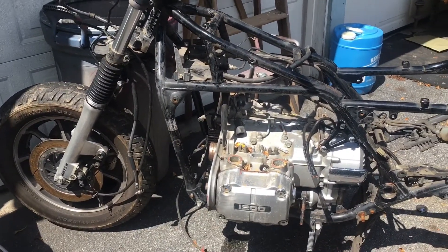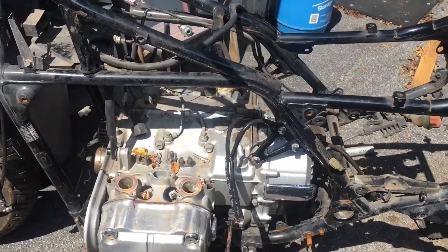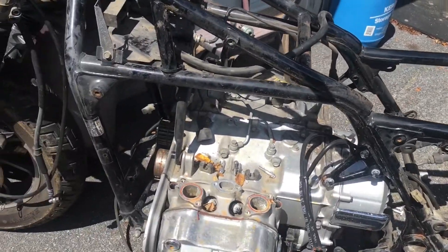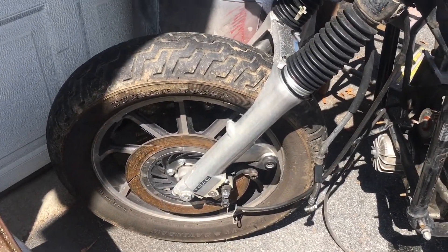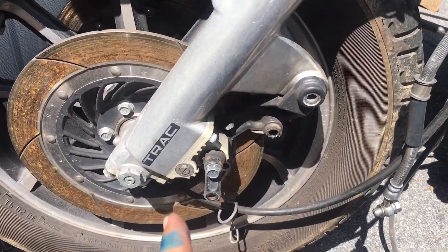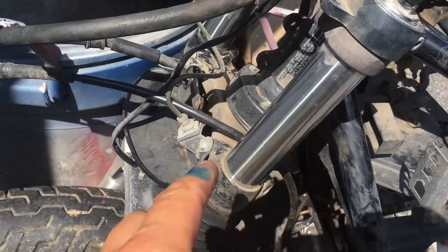Hey guys, we're getting low on stuff to go over with this Gold Wing, but I thought something pretty cool to mention here. It was brought up to me in one of the groups that I'm in — your braking is separate here, and I'll explain what I'm saying. Front brake, left side — this runs up here, goes in here.